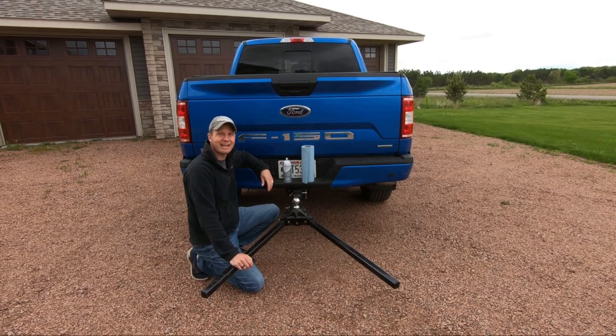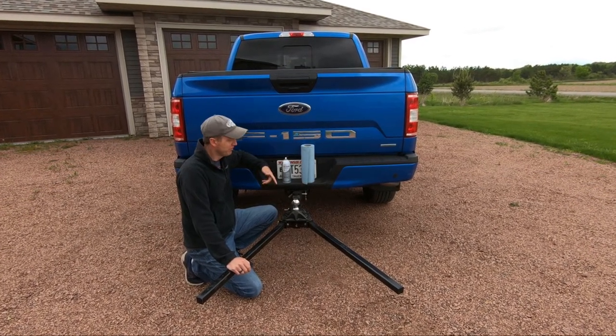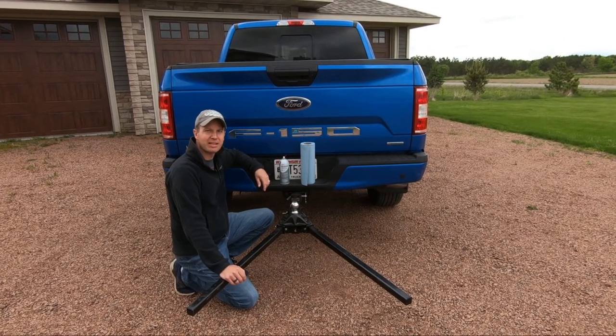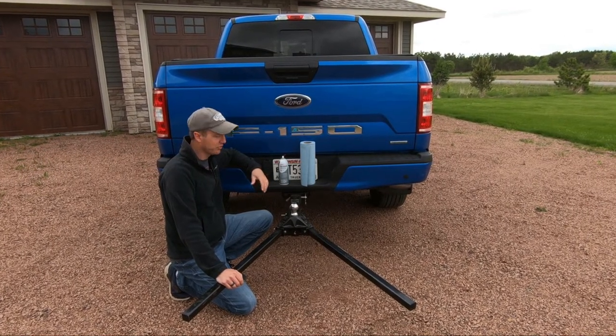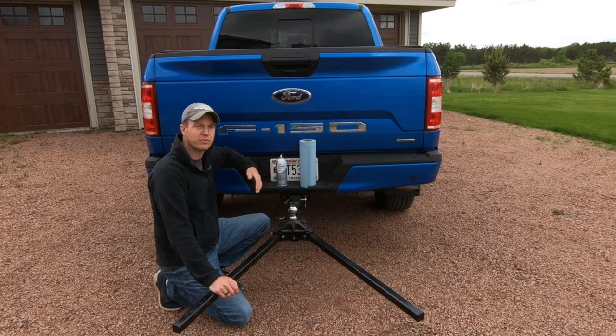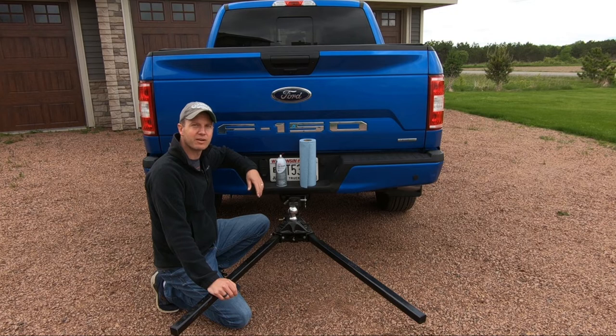Hello everyone and welcome back. Do you have a weight distribution hitch such as this one from Equalizer? Maybe it's making a lot of loud popping, clanking or screeching noises as you're turning corners, or over the last few weeks you've noticed it gradually getting louder?